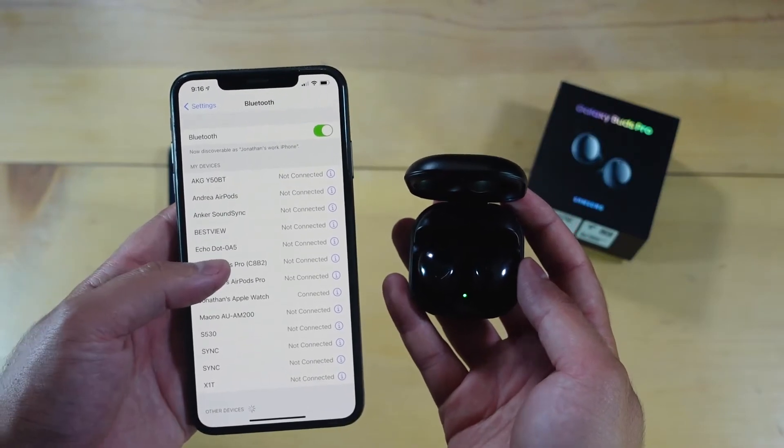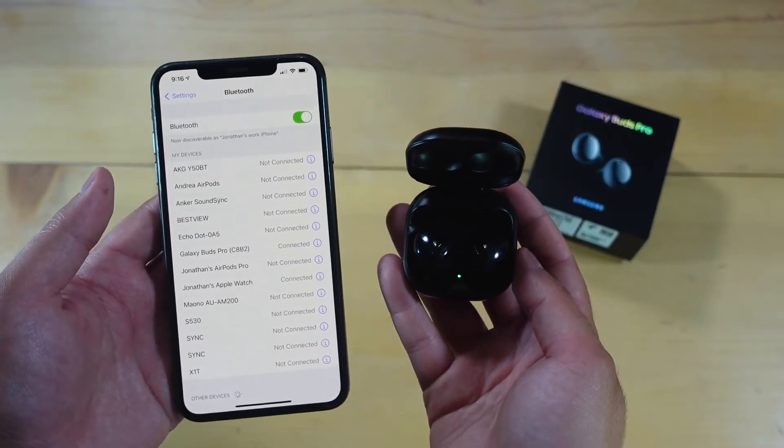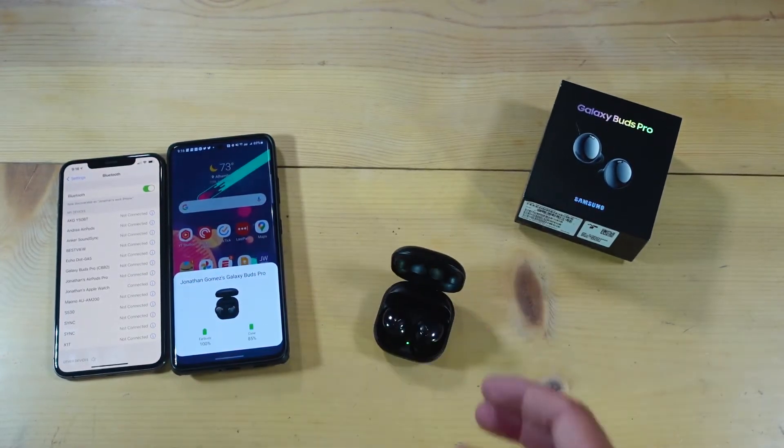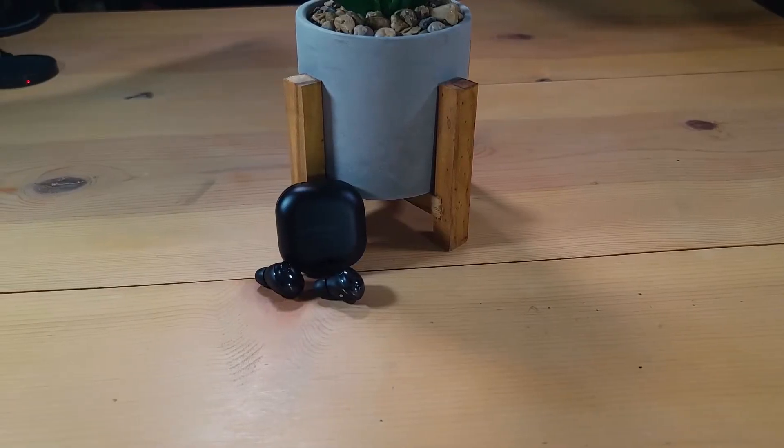These have Bluetooth 5.0, and I haven't had any issues with connectivity. I used them on a variety of devices — my iPhone, my laptop, and my Samsung Galaxy S21 Ultra. Samsung says you can seamlessly switch between devices signed into your Samsung account, so if you're a Samsung fan with a variety of Samsung products, this works really well. Battery life is about four to four and a half hours with ANC on, and six to seven hours with ANC off. The charging case can fully charge the earbuds two to three more times and has both USB-C and wireless charging.